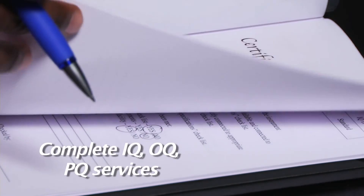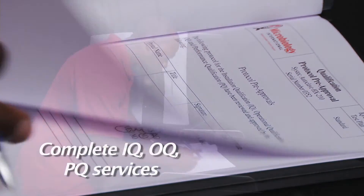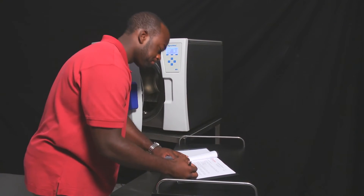Microbiology International offers full IQ, OQ, and PQ services, as well as a wide range of service contracts for onsite preventive maintenance and annual NIST calibration. We do have the documentation available and also offer installation specifications to the end user prior to installation. All of our service representatives and sales representatives are factory trained in Germany at the manufacturing site, giving us considerable knowledge of how these systems are installed and their applications.